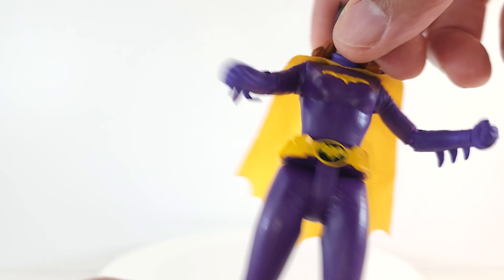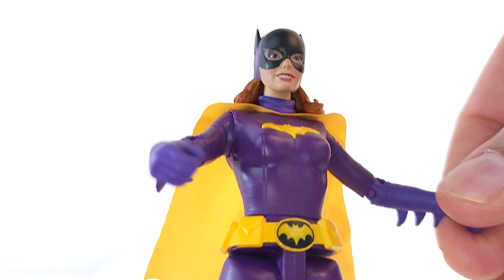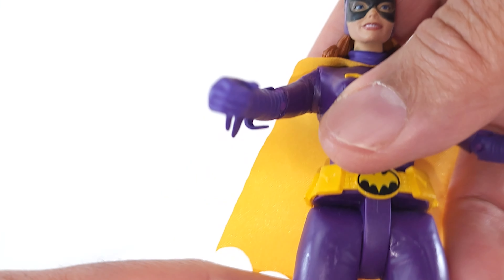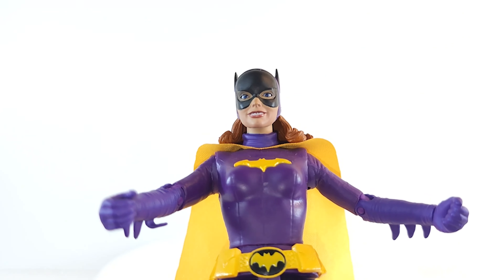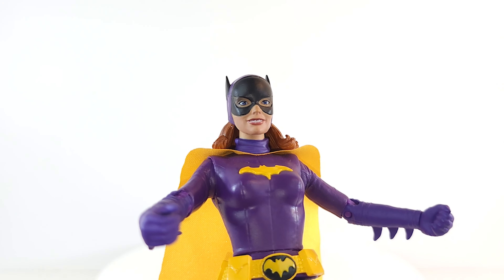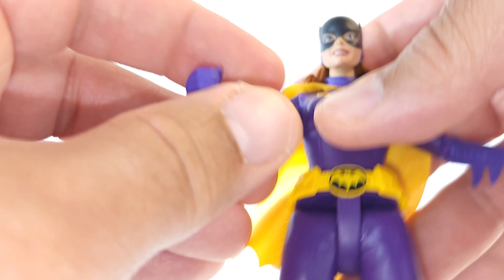Those handcuffs — she has nowhere to put them. There are no hooks on her belt, they don't open up, and she's not a fist and a gripping hand, so she can't grip both at the same time. You can put the handcuffs in the gripping hand, but then you wouldn't have anywhere to put the batarang. That's my one gripe — I think she should have two gripping hands.